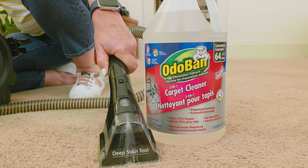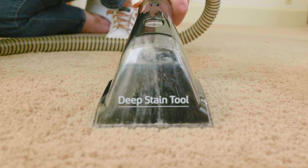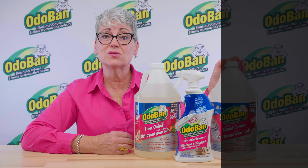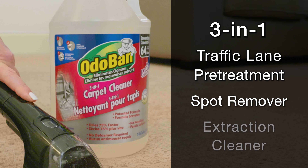Odoban 3-in-1 Carpet Cleaner deep cleans carpets, suspending dirt and soils without foamy, harmful, or sticky chemicals, and dries 75% faster than traditional carpet cleaners. It works as three products in one: a traffic lane pre-treatment, a spot remover, and an extraction cleaner.